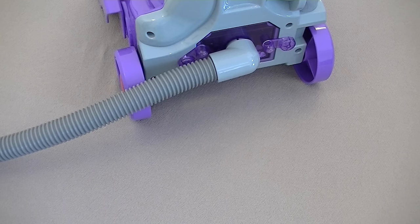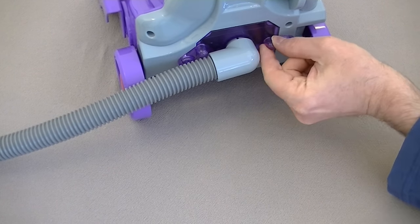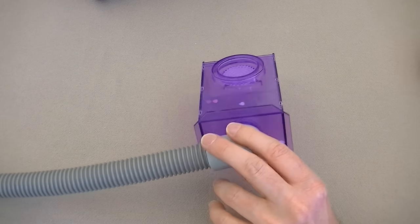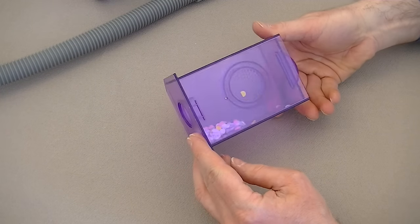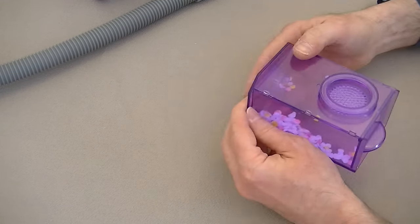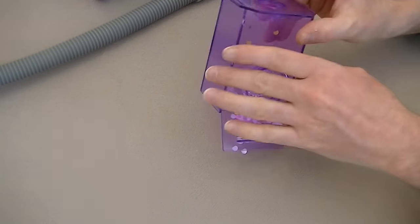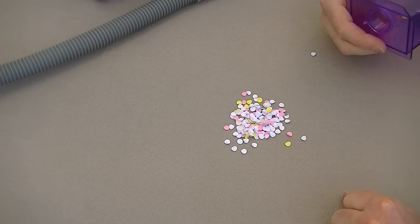Where are all those little bits of paper? They're inside here at the back. We need to access the dirt container by moving these little levers and then pull out this clear box. Inside here - taking the hose off - are all the bits of paper that I picked up. There's a little flap at the back that lifts up, and then we can tip all the paper out again and have fun picking it up all over again.